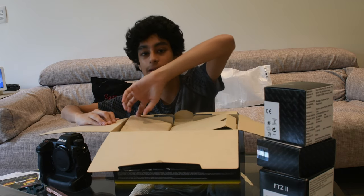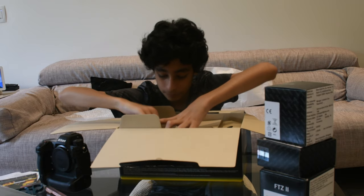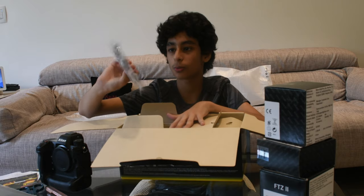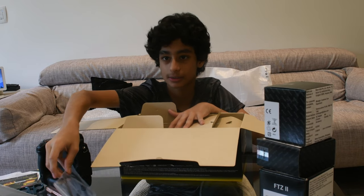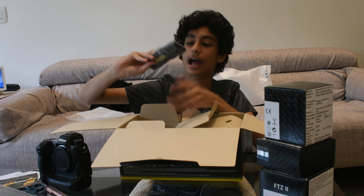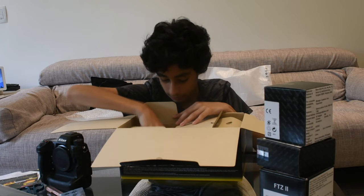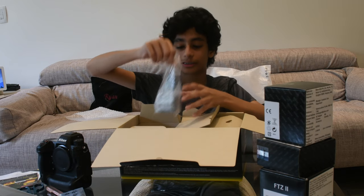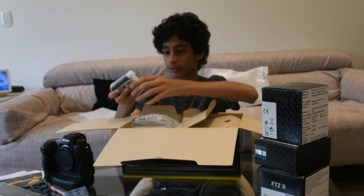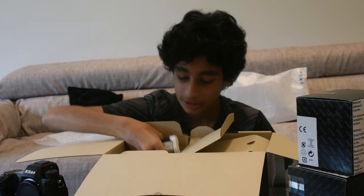It's a huge camera, it's really the newest one. This is a charging wire, and this is the Z9 strap with the Nikon Z9 branding. And this is a humongous battery — look at that, humongous.